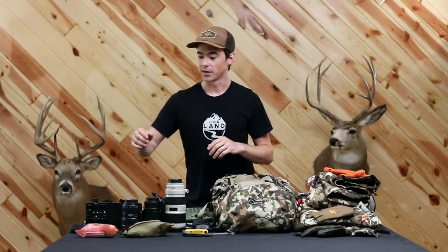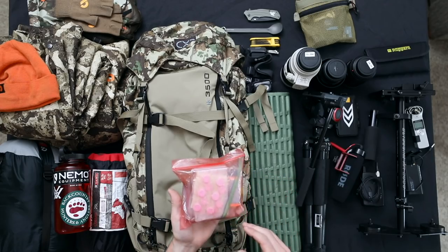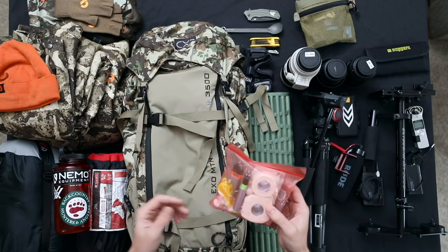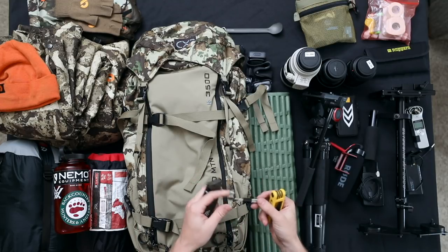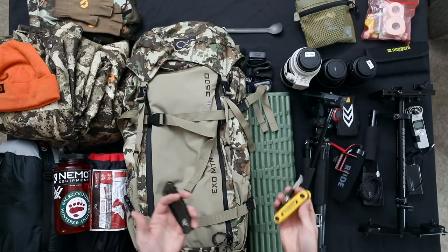That rounds out the camera gear, and now moving into the backcountry essentials. This trip last October was with llamas, which was awesome — they carried all the food, tents, and sleeping bags. In my pack I also kept a safety kit: a couple of lighters, duct tape, a whistle, an emergency blanket, antacid pills, ibuprofen, and athletic tape, just in case something happened. I always keep a pocket knife on me, plus a micro screwdriver kit and a hex set in case something happened to the camera gear so I could get it fixed enough to use for the rest of the trip.